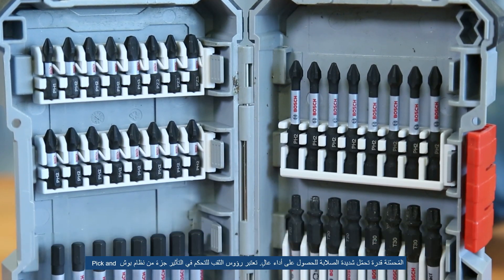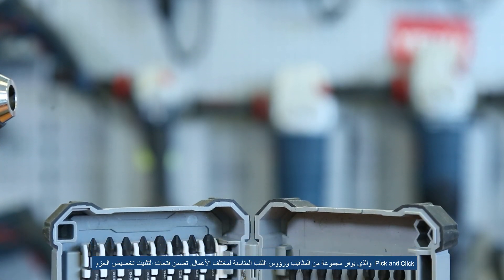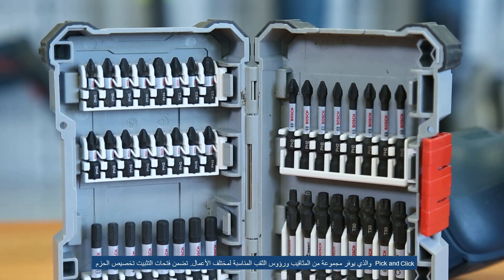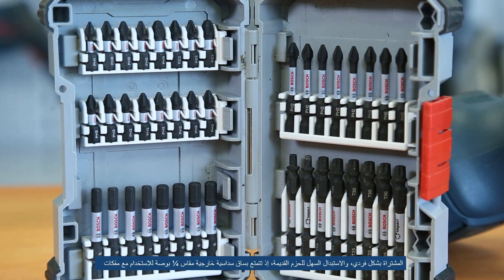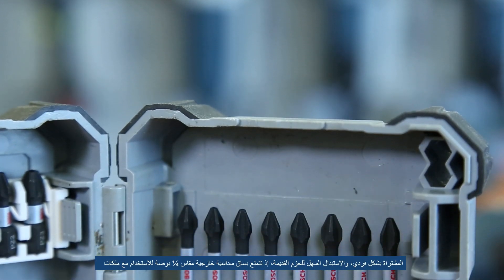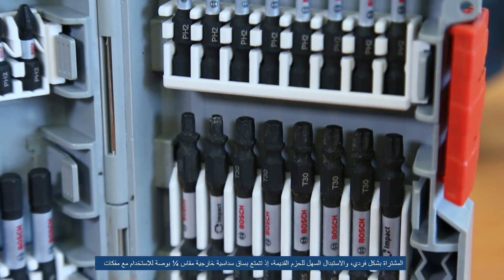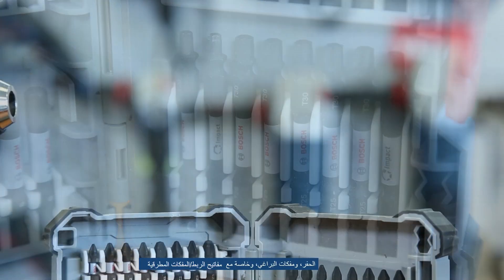Impact control drill bits are part of the Bosch pick and click system, which enables individually buildable accessory sets for fully customizable bit collections. Click fitting slots perfectly secure individually purchased packs for a personalized collection and the easy replacement of all packs. It has a quarter inch external hex shank for use with drill drivers, screwdrivers, and especially with impact drivers.